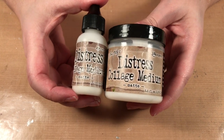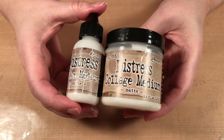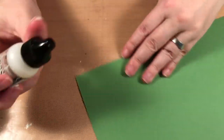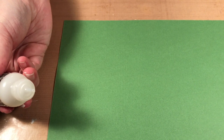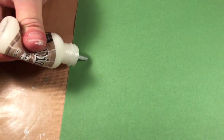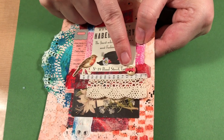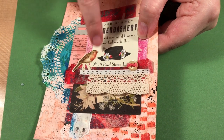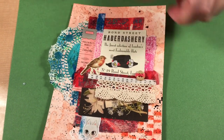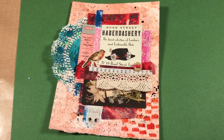This is my go-to glue — if I'm gluing anything, I'm using a collage medium. When it's in a bottle like this, it has a small tip that allows you to squeeze out a tiny little bit, which is beneficial. For example, if I'm gluing on a button I can just squeeze a little bit and place it, or I can squeeze out a line and put my ribbon on.